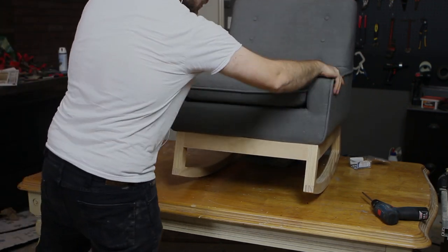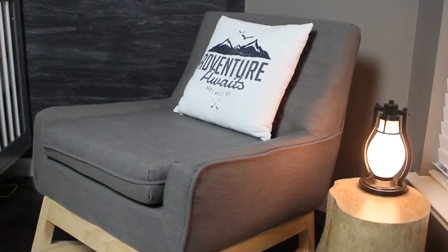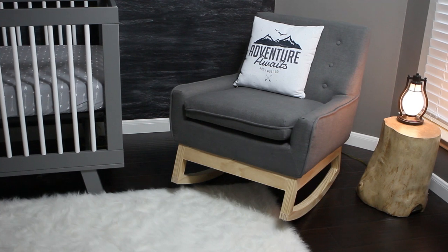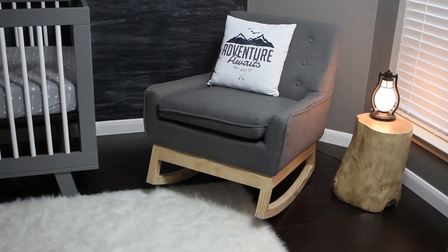If you enjoyed this DIY rocking chair base build, be sure to click the like button below to let us know. As always, subscribe to the Greyhouse Studio YouTube channel for more videos like this, and check out studiograeyhouse.com for additional projects and instructions on this project and more.